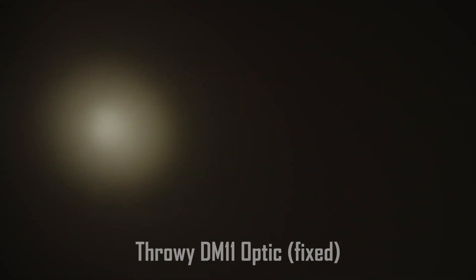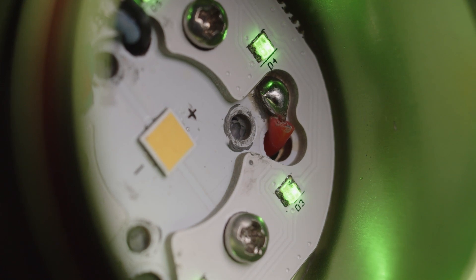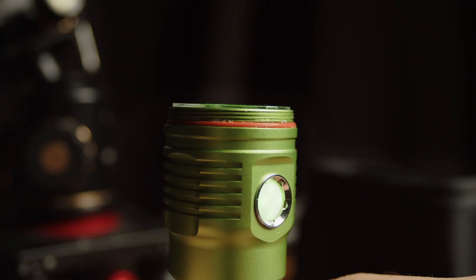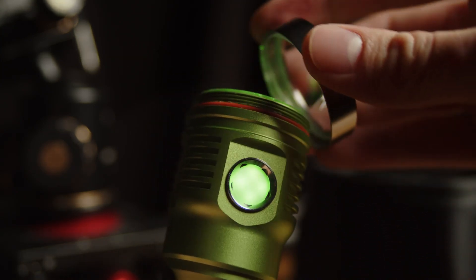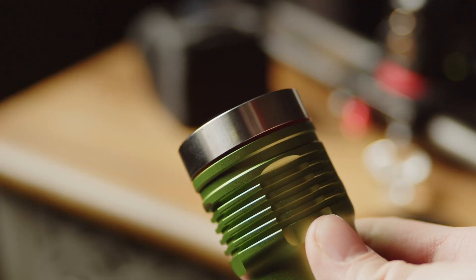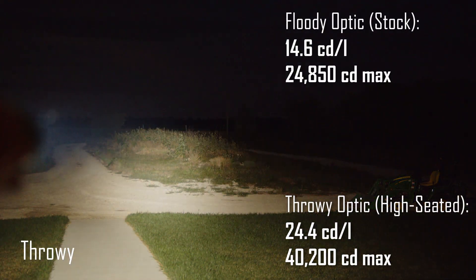However, I accidentally discovered a really simple way to fix this and nearly double the throw from this light. This requires the throwy optic from the standard DM11 or the Thrunite Catapult Mini. There are two PCBs with three holes for the optic posts — notice the upper PCB has slightly larger post holes. This creates a tiny shelf that you can place the optic onto. If you place the optic so that the legs rest on the lip of this shelf, it will be raised into the perfect position to create a tighter beam. The bezel can then be screwed back down to secure the optic in place. There will be a small gap where the O-ring is visible, but the light remains secure and is now significantly throwier, with an increased intensity of 24 candela per lumen and a maximum intensity of over 40,000 candela.